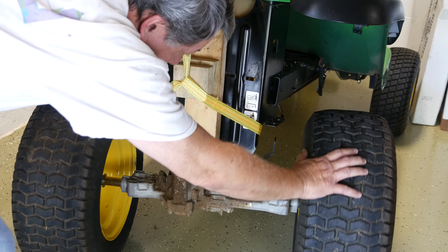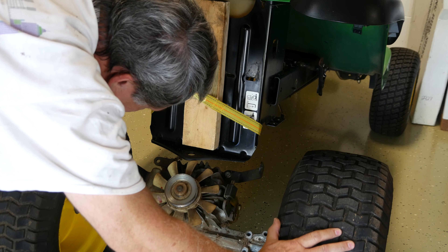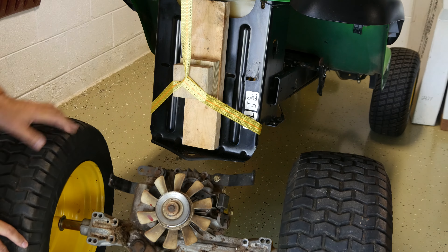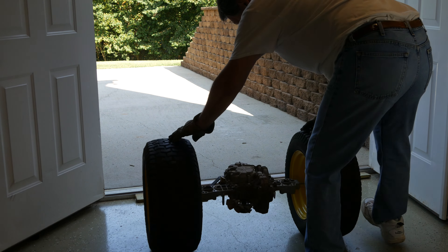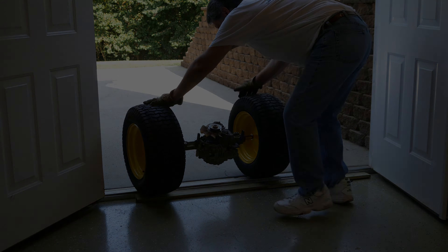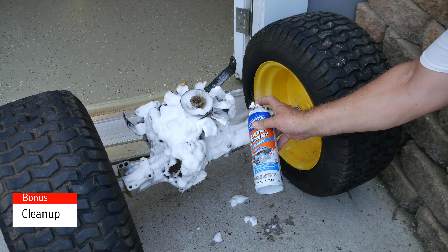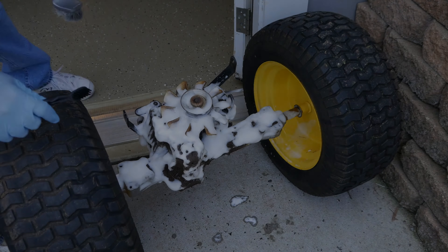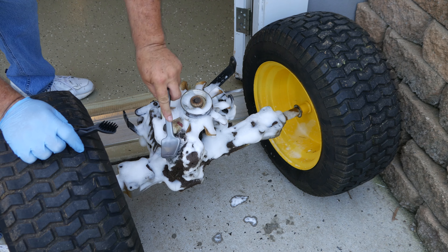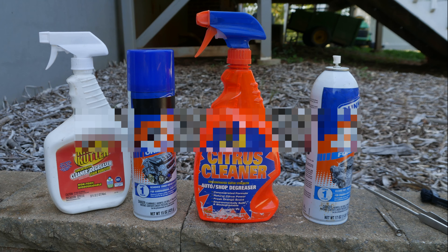While rolling out the assembly, be careful of the plastic blades on the cooling fan. The transmission can now easily be rolled outside for cleaning. These were the tools I used for the cleanup, as well as these degreasers and spray cleaners.